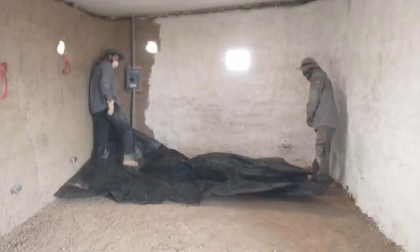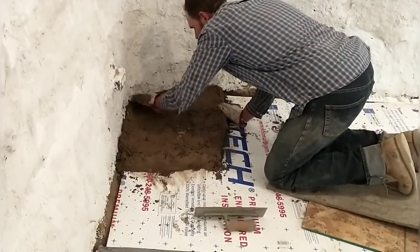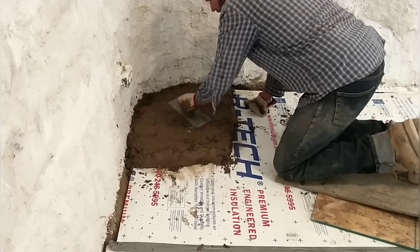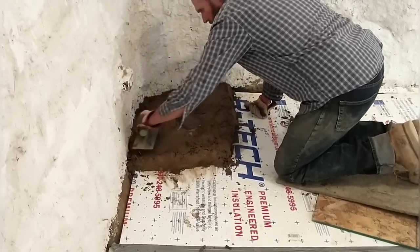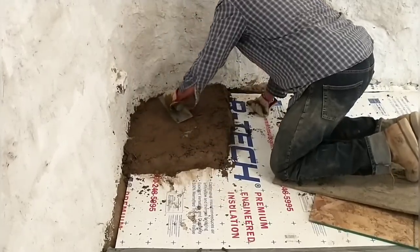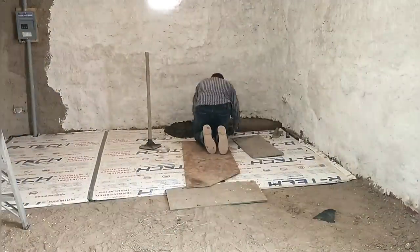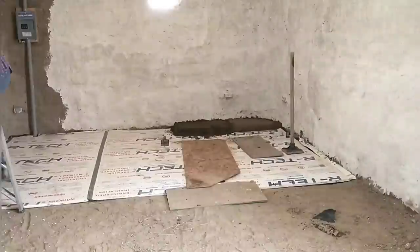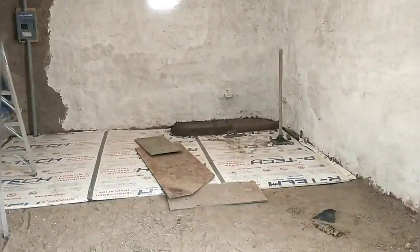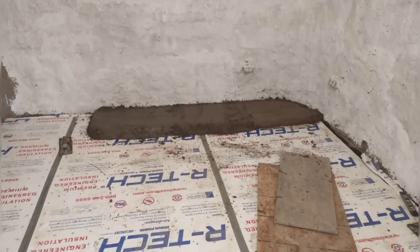We spent some time getting the floor as level as possible and then started putting down the layers — first the plastic and then the foam board. I'm putting down the first batch here; you can see how much a batch covers, about a two-by-two foot square. This is the material we used on the cob walls. For the rest of the floor we'll be adding some Portland cement. For the base layer we'll be using the same mixture as our own floor: a five-gallon bucket of soil, a five-gallon bucket of sand, and one gallon of Portland cement.